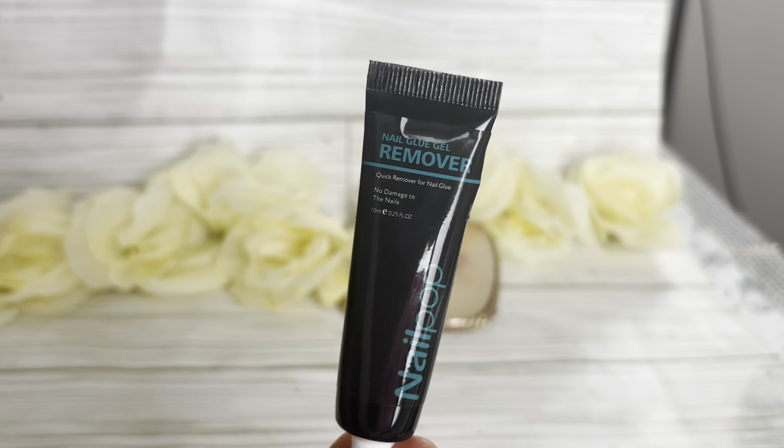So this nail pop gel glue that I got from AliExpress is really good glue. I have some pros and some cons — let's get straight into it. It is better than Kiss Glue. I like Kiss Glue, but this is better than Kiss Glue. However, it doesn't replace Gorilla Glue.